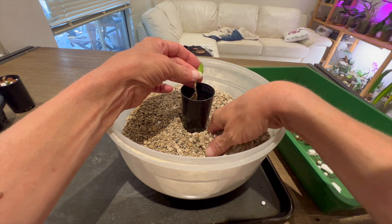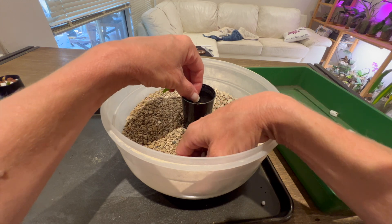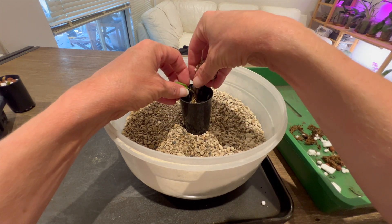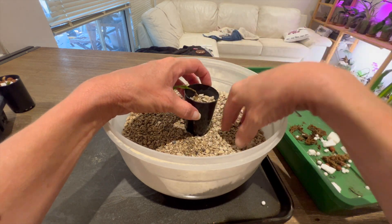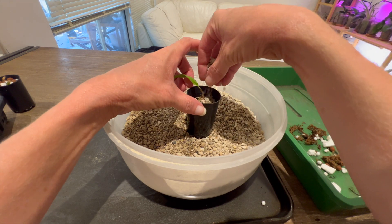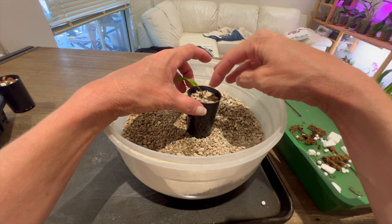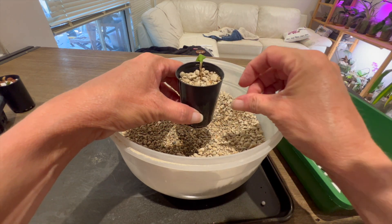I'm leaving the pumice dry for a reason. This is pretty fine stuff so I don't think it's going to do much damage to whatever roots these plants have got, because there's not much left to this plant anyway. All right, we've got that one done.